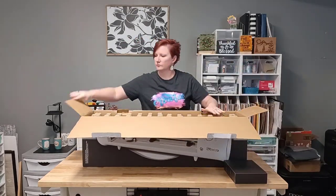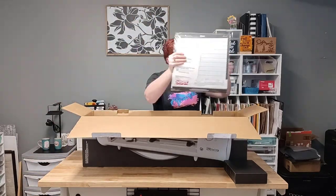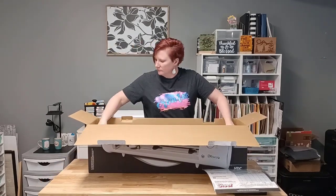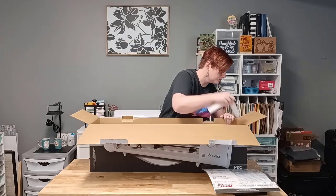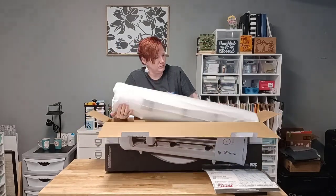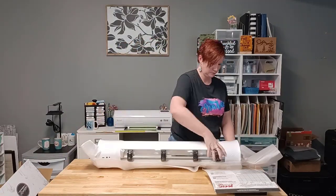I want to thank Vinyl Spectrum for sending me this machine so I could test it. There are links in the description below where you can find the Caesar Romeo and also the Caesar Juliet. There are also links in the description that are going to be helpful in setting up your machine, setting your blade depth, doing your test cuts — everything you need to know right out of the box.